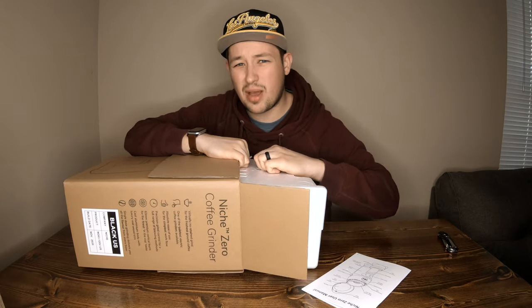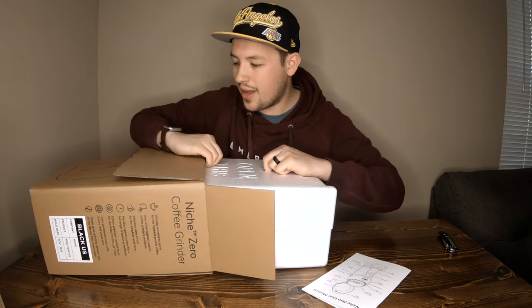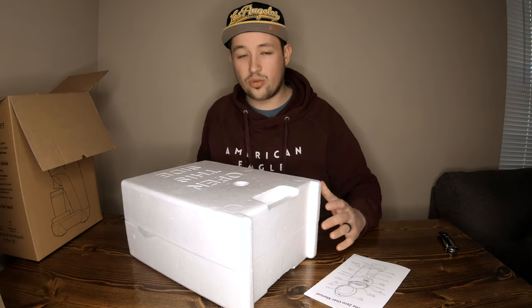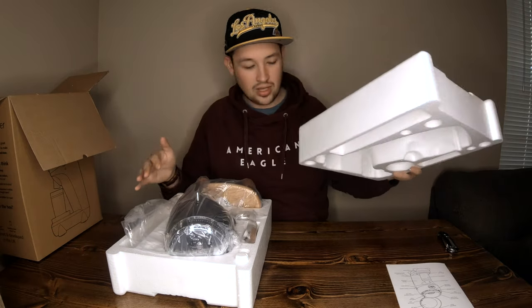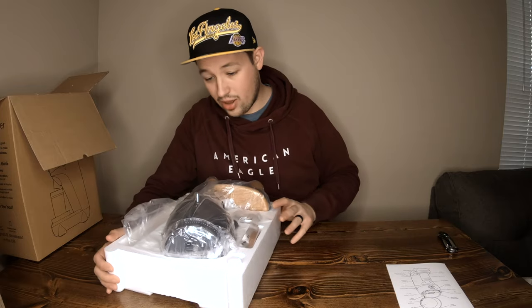This is my upgrade from the Baratza Sette 270WI. The reason I'm upgrading is reliability issues with the Baratza 270WI, as well as my wife switching to decaf — so it would be nice to have a grinder we can both use together without needing a second grinder. I've been hand grinding since September, so almost six months now.